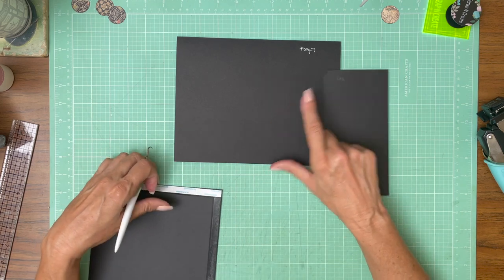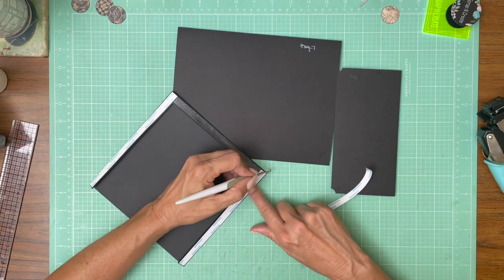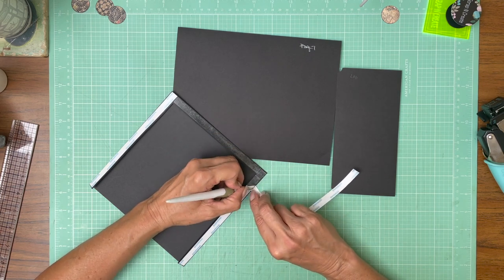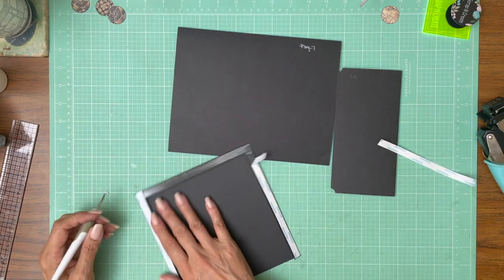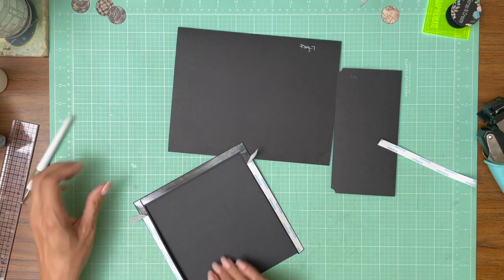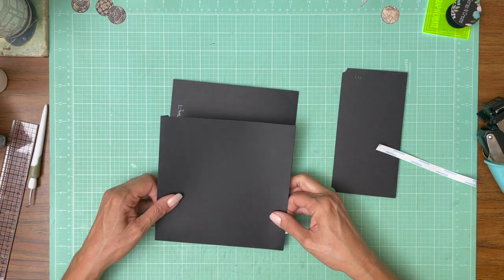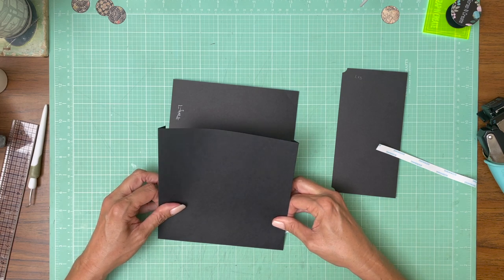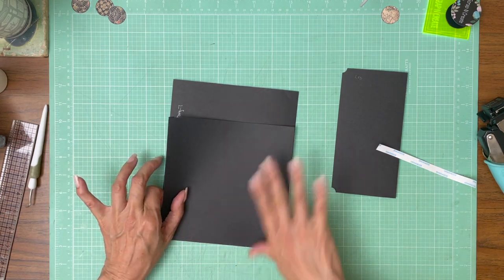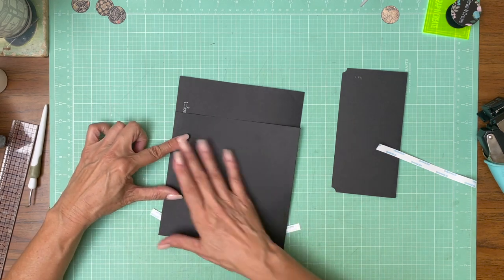I designed it that way specifically because I think it makes it a lot easier to pull anything out of a pocket if you're not fighting with the opposing page. So that's my thought process there. I did this once before and completely screwed up, so I'm actually going to lay this down and then pull my tape out. It's kind of humid and when it is, my tape just really wants to grab before I'm ready. This way I only have to deal with one side at a time.